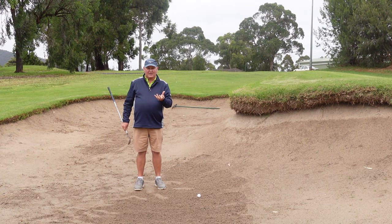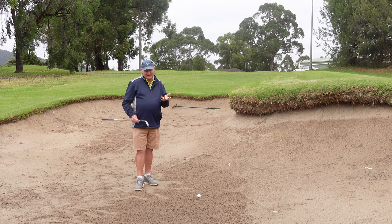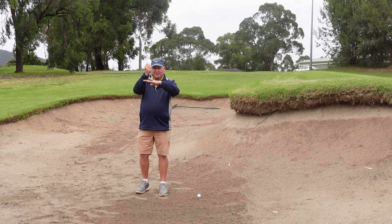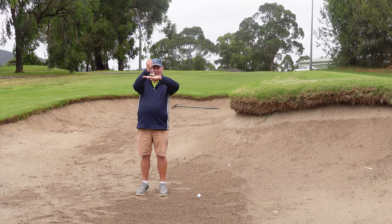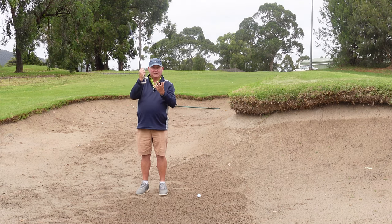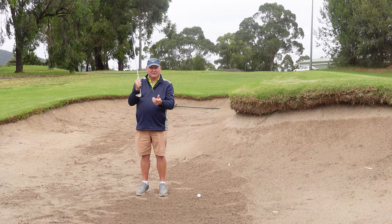If you're playing golf in a bunker where there's a lot of thick sand, it's okay to open the face of the club. By opening the face of the club, we raise the bounce of the golf club. That stops the club from digging in. So that's a great thing if you're playing in thick sand.